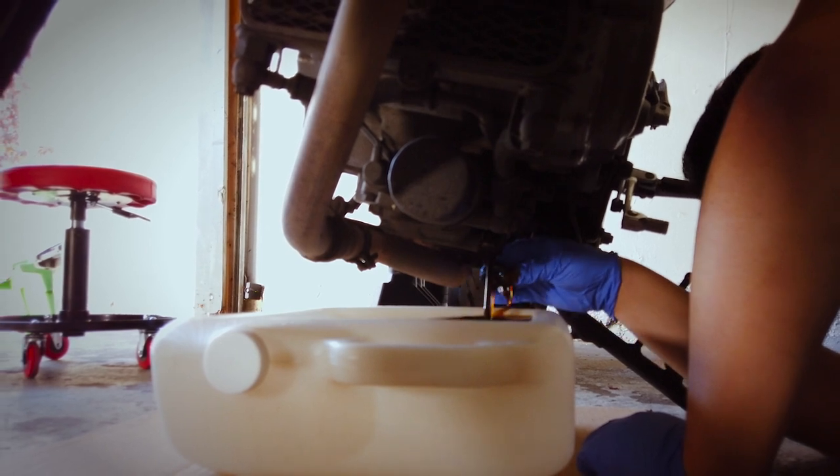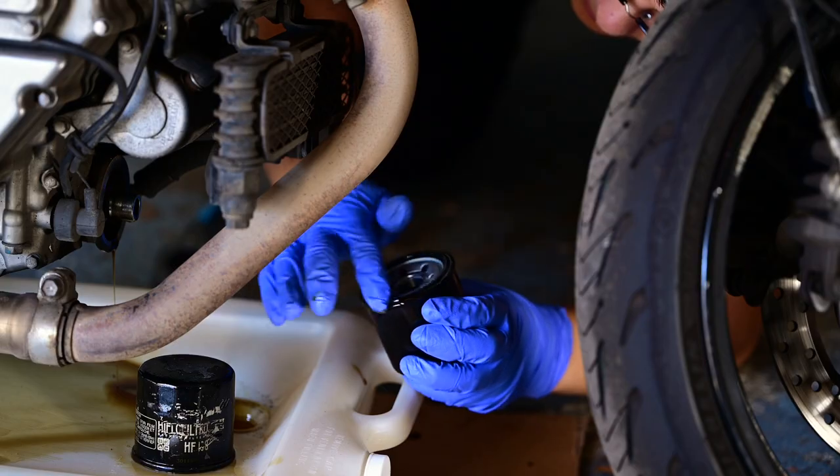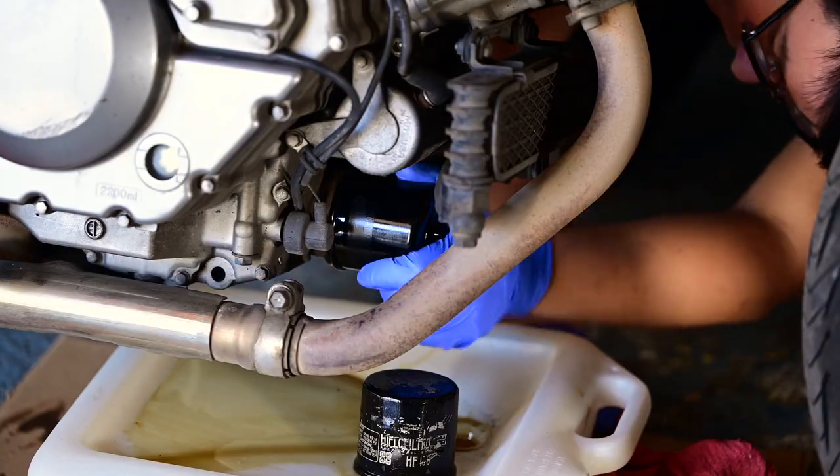Tap your used oil into the pan. Set your filter so it drains oil into the pan too.